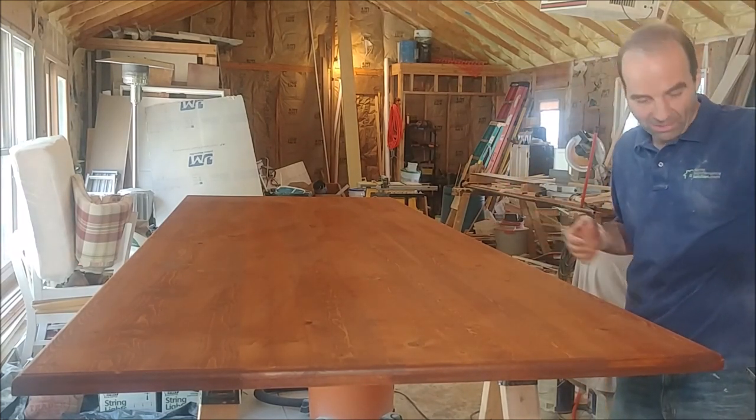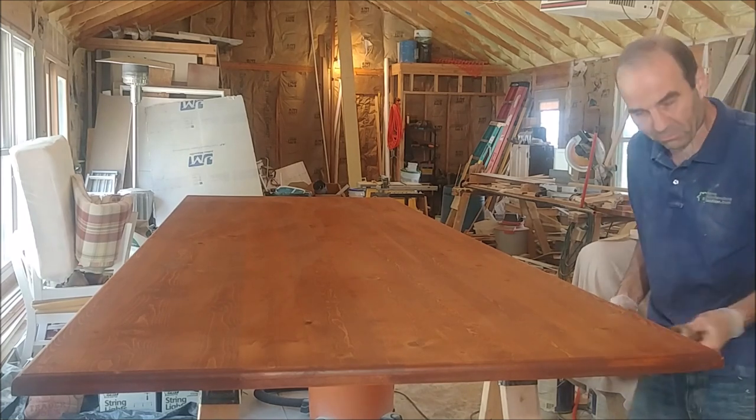We've got the thing stained now. I went ahead and stained under the lip too, because we've got that little overhang.